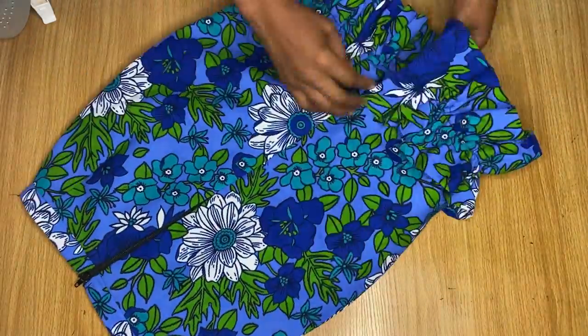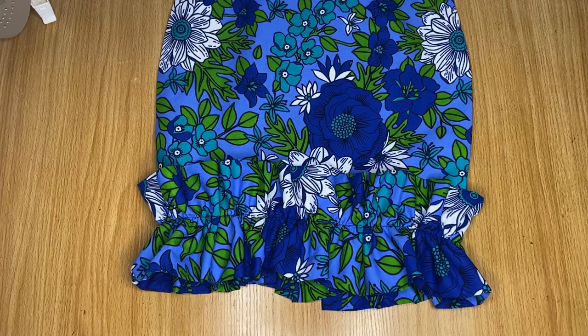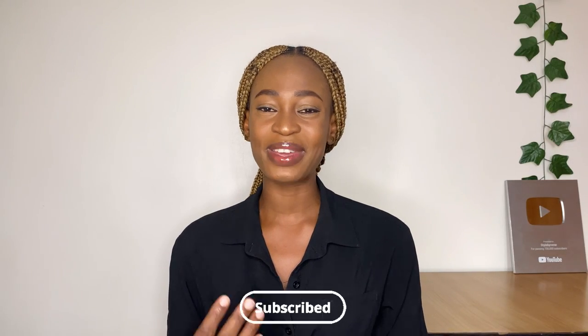In today's tutorial, I'm going to be sharing with you guys how to make this skirt right here. In my last video, I shared how to make the top, which I made in pink. Today we're going to be working on the skirt part — this beautiful pencil skirt with a ruffle around the end. If this is something you're interested in learning how to make, keep on watching, and let's get started with the tutorial.